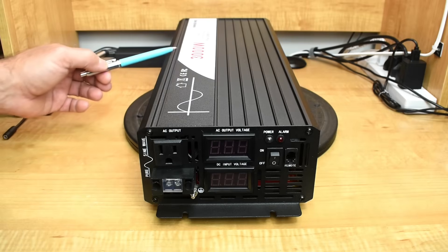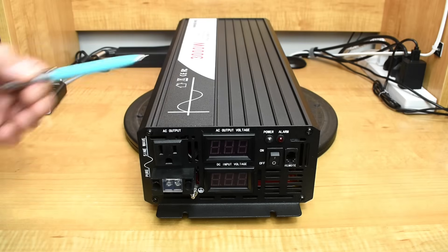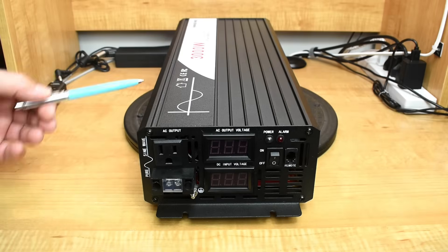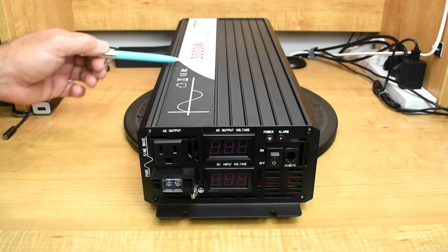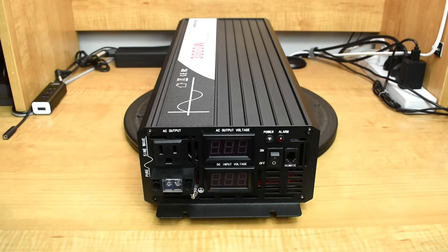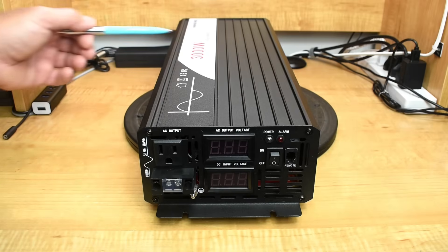Before I perform extensive tests on this unit and open it up to show you the inside, what I'd like to do first is take this outside and test it first — make sure it has the ability to supply 3,000 watts continuously. I also want to see how well it can handle surges.